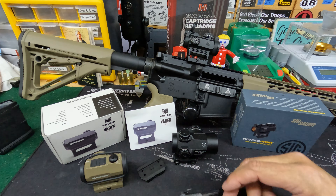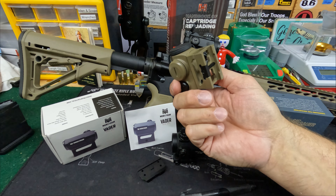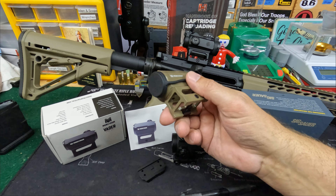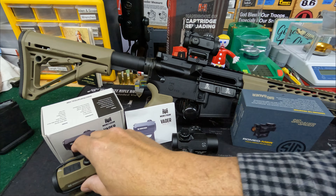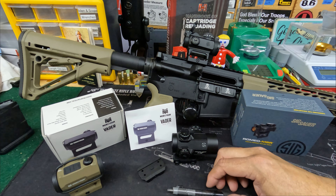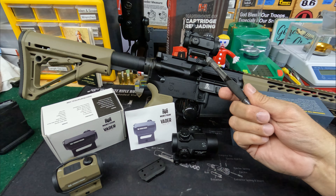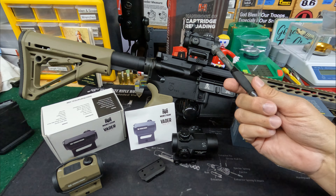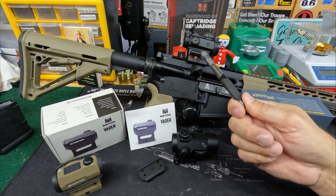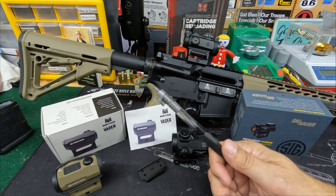Let's talk warranty. The Monstrum has a five-year warranty, which I think is pretty amazing for a budget price optic. Red dots can see a lot of abuse depending on how you use them. The SIG says limited warranty — see the website. They should state their warranty policy, and they don't on this one, so chances are it's a couple of years. But the SIG is still less expensive, though close to twice what the Monstrum costs.